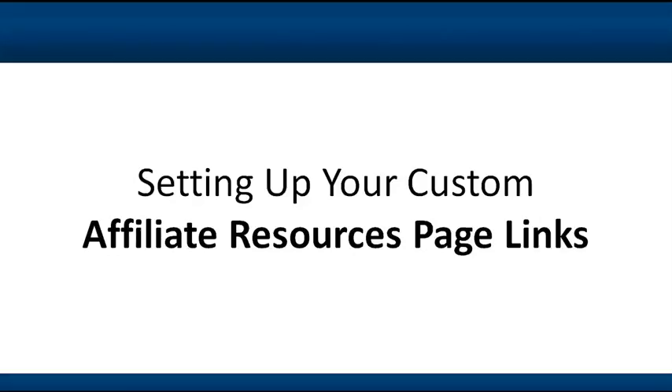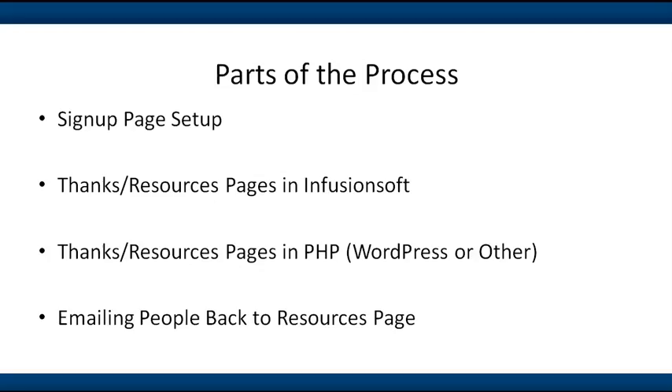Hey there, it's Micah and in this video I'm going to show you how to set up your custom affiliate resources page, specifically the links on that page. No matter what your affiliate resources page looks like, typically the unique thing per individual referral partner or affiliate on each of those pages is the link. The four main parts we'll cover are setting up a sign-up page for affiliates or referral partners to register on, and then setting up the thank you page for after they register — in other words, the resource page that gives them their unique link.